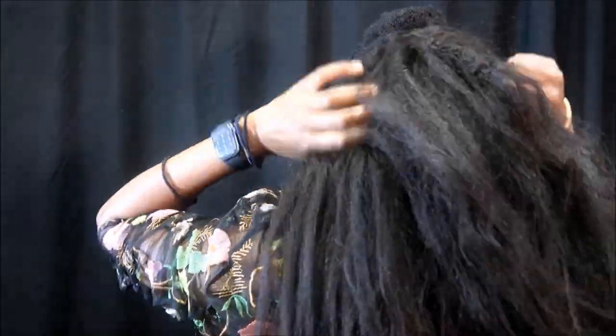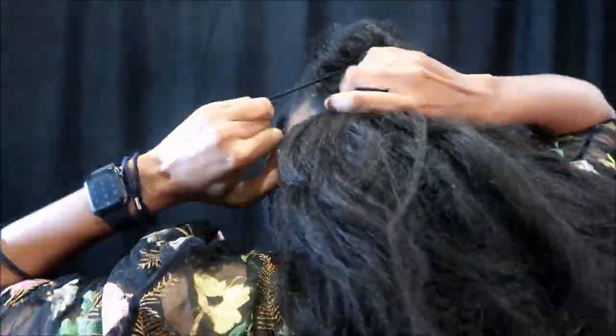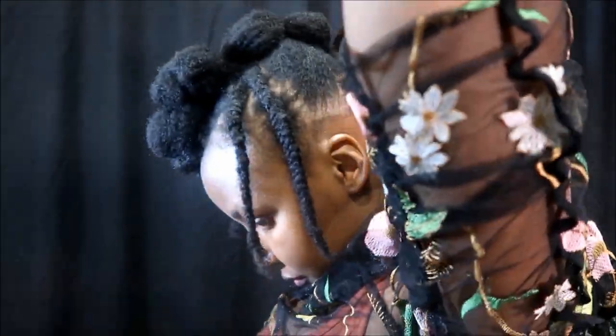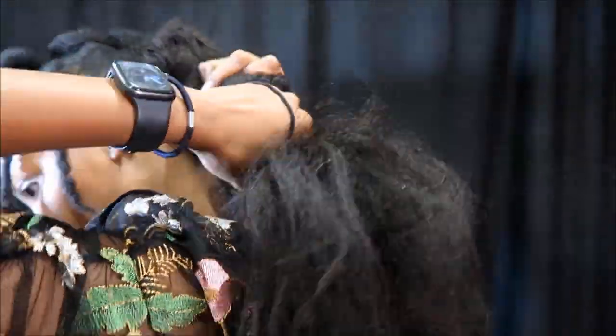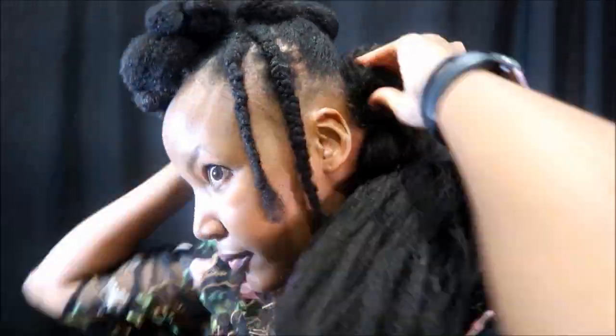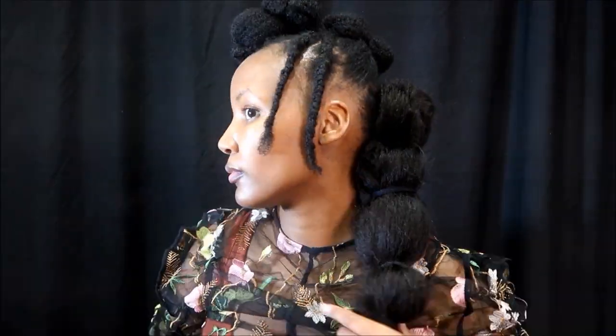I secure the extensions with hair pins to make sure they don't move. I take hair bands — maribou, hair bands, whatever you want to call them — and then start making bubbles all the way down. You can do this before you even attach the hair extensions. Just make sure it's secure — you don't want to be talking to someone and have your hair falling off. I mean, they'll never forget you, but not for the reasons you want.